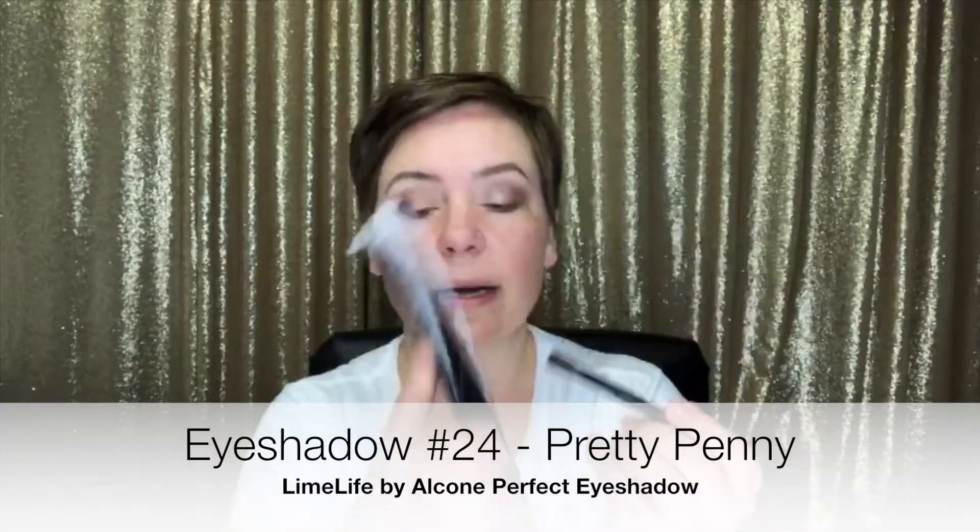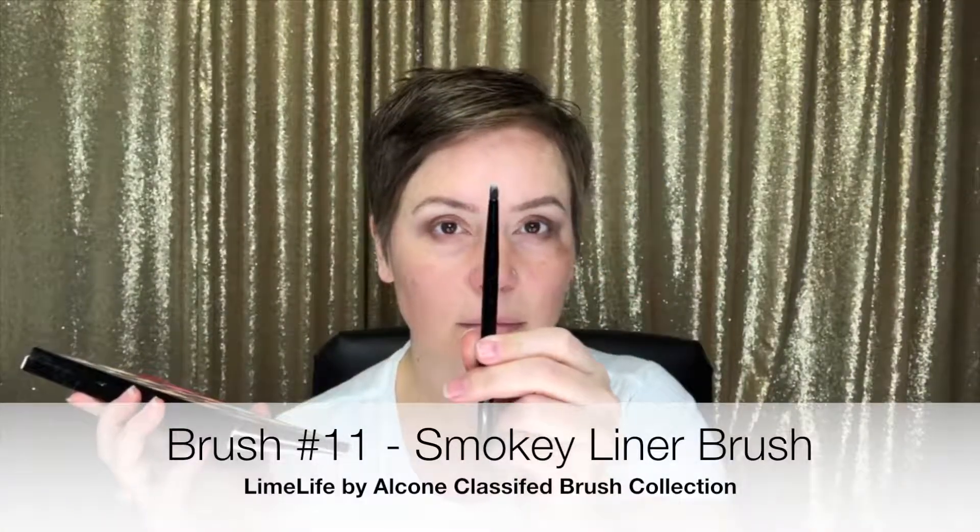Then I'm going to use the Pretty Penny color and pop that right on top in the center. So it kind of goes from peachy to Pretty Penny, then to the antiquey bar, and then to Shimmy Shimmy — it just gets deeper as it goes. To really make it fun, I'm using a pointed smoky liner brush with the Pretty Penny color again.